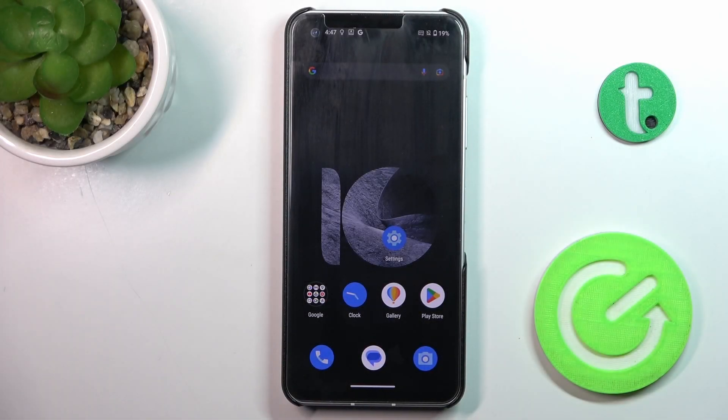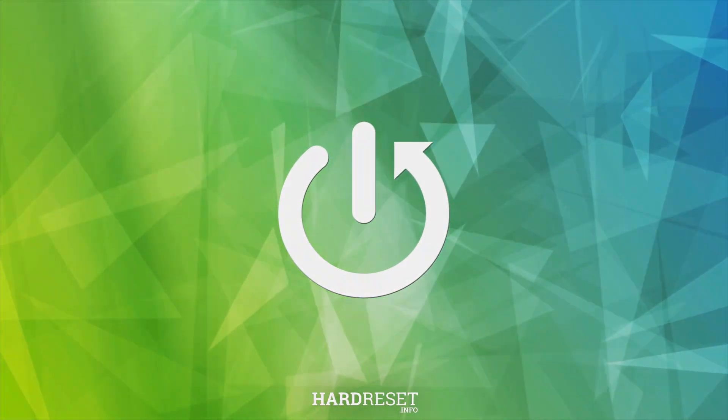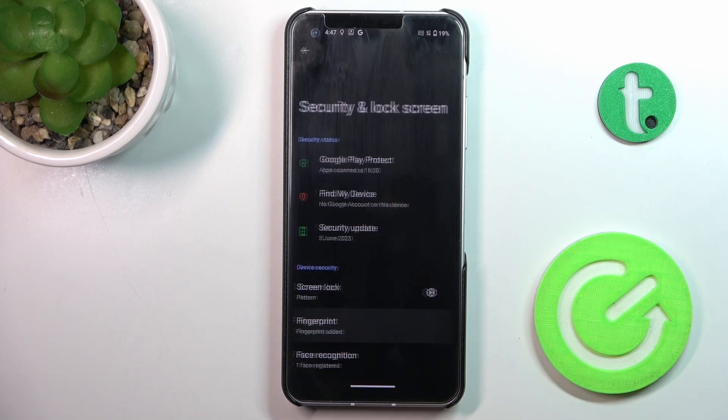Good morning guys! In front of me is ZenFone and let me show you how to set up the fingerprint. First, open the Settings, then go to Security and Lock Screen, and select Fingerprint.